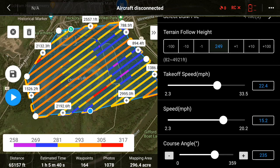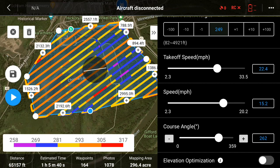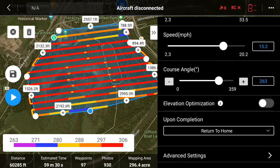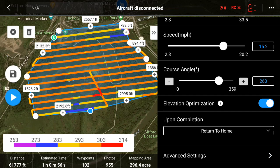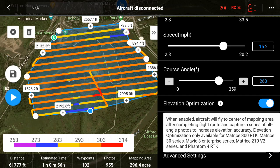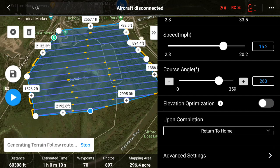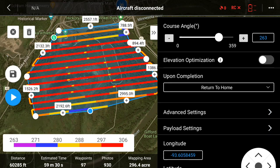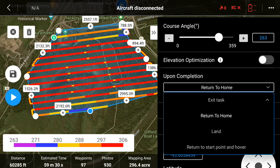Course angle just changes the rotation of how you're going to fly the mission. Elevation optimization makes it so that at the end of the mission the drone flies to the middle, takes some photos, and captures oblique images to help with elevation optimization — though if I have LiDAR data I shouldn't have an issue with elevations. Upon completion, I want it to return to home, so that's what I'll leave it as, though you have a couple of other options you could choose.